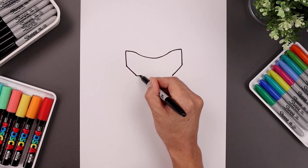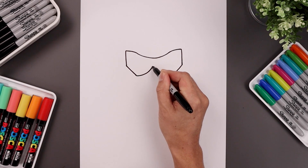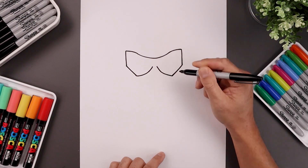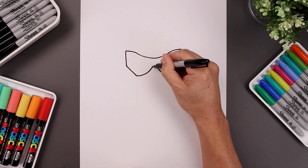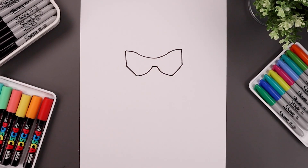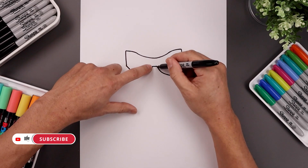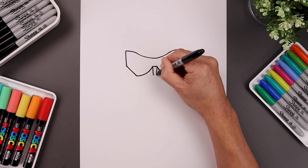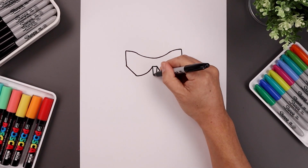Now I'm gonna bend the bottom edge of the visor coming up towards the center and leaving a gap in the middle. So we'll start with the left — come in and then bending that up. Let's move over towards the right, come down and bend that out. We'll close off the middle.